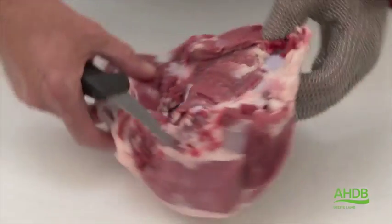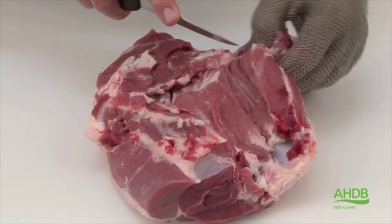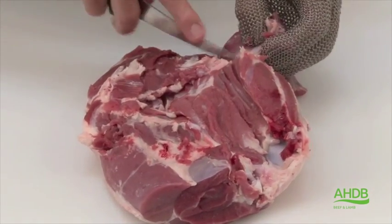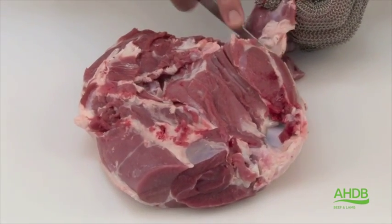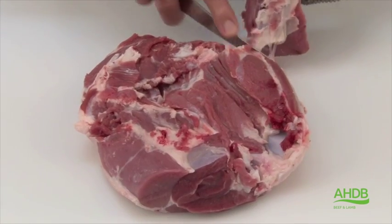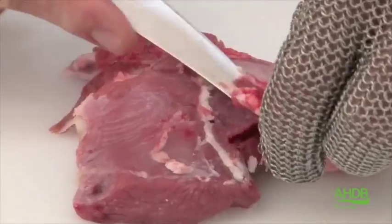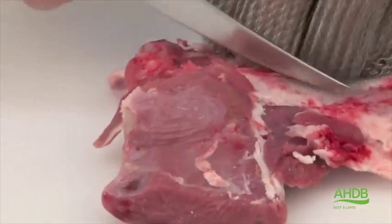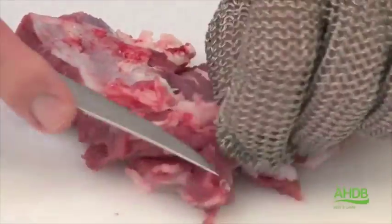The lamb Chateaubriand is taken from the leg, which is basically the head of the fillet. Included in this cut is a small flank muscle, which is called bavette in beef. We follow the natural seams, and once we have removed it from the leg,